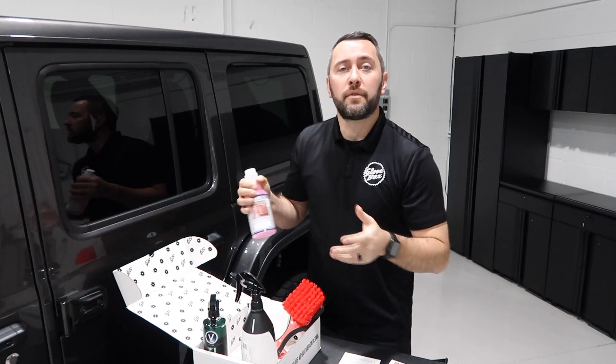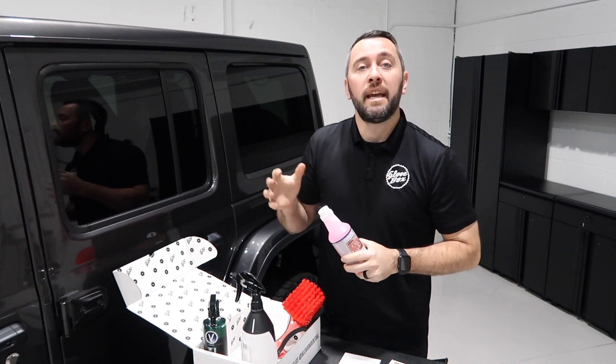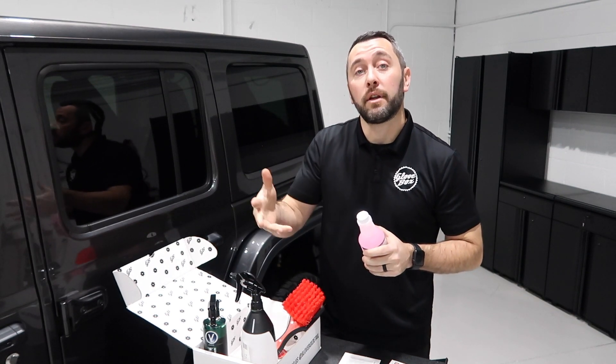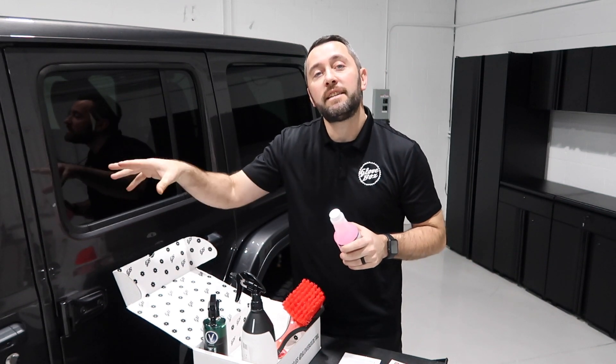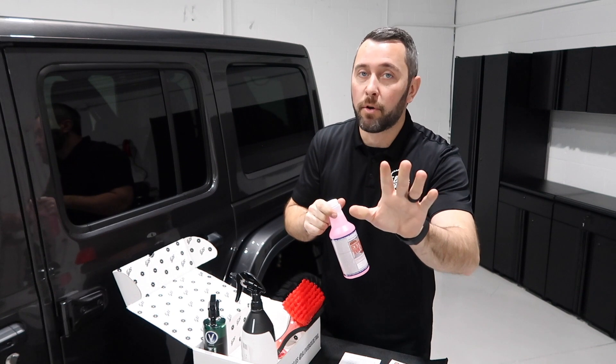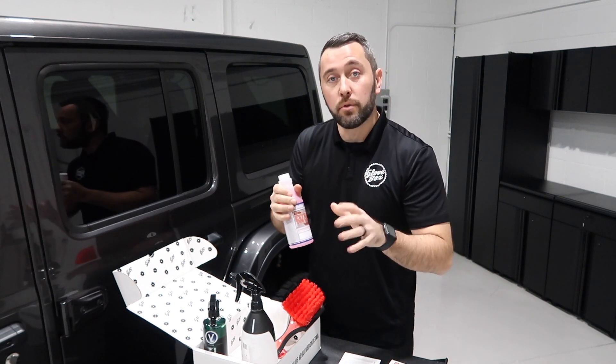Typically what I use this for is cleaning tires and wheel wells, and I will dilute it 10 to 1. You can use a dilution chart, but you can also use this safely on interior for stains. You can use this to strip wax and sealants — not ceramic coatings — but you can, with proper dilution of course.